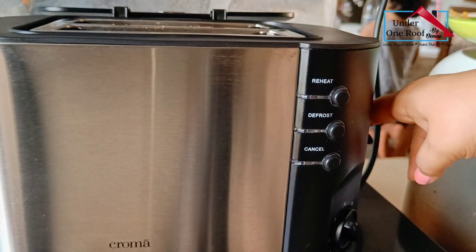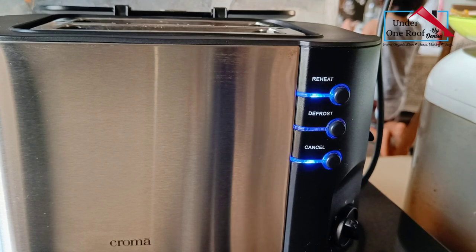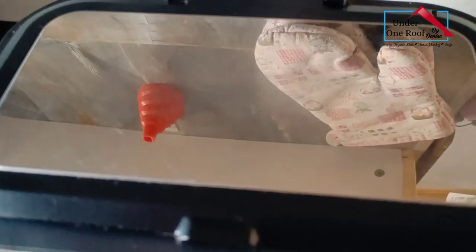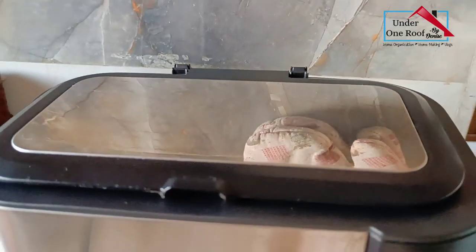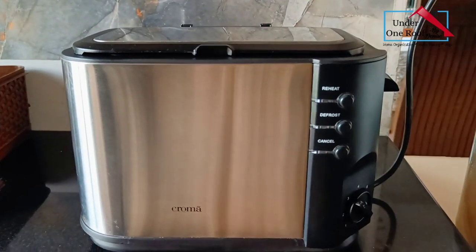That's the last appliance I had to show you in this video. I really hope you liked it and found it useful and helpful. If you did, please give it a thumbs up, consider subscribing, and I'll see you next week with another video. Bye bye, have a lovely weekend!